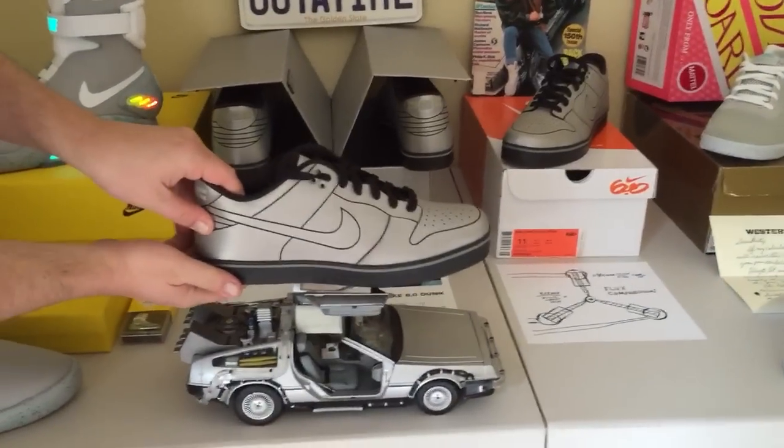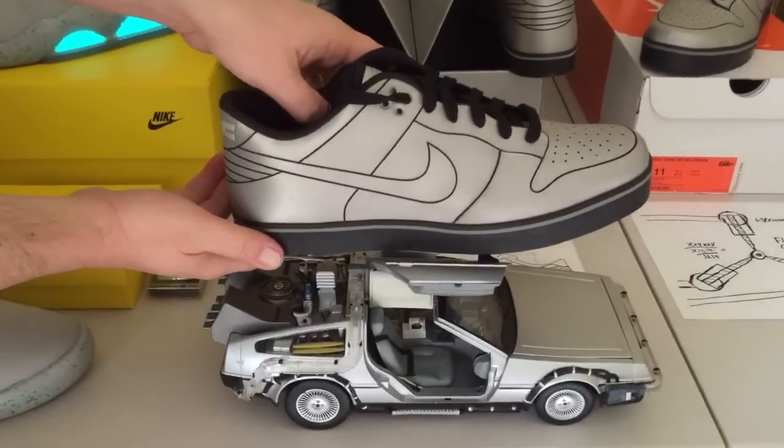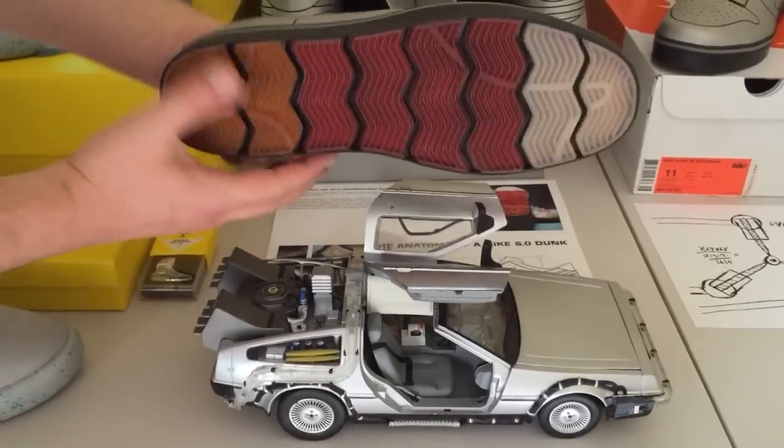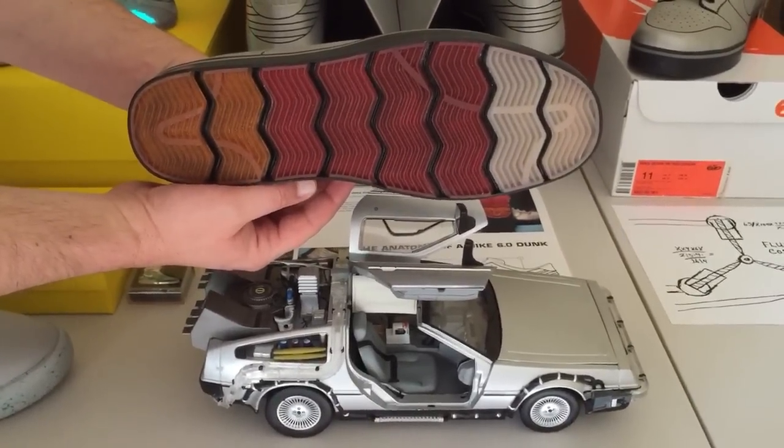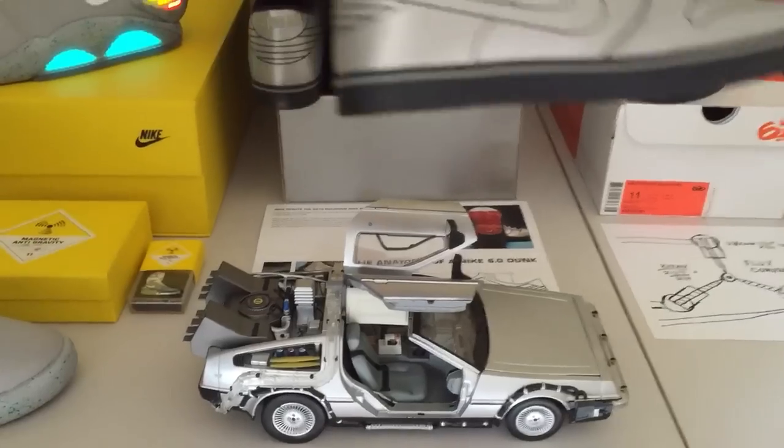Of course the shoe is silver, which matches the DeLorean, but the coolest feature in my opinion is the outsole, which is supposed to represent the tail lights on the DeLorean.